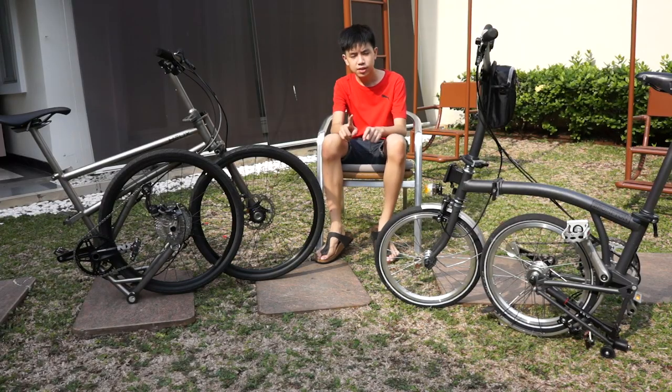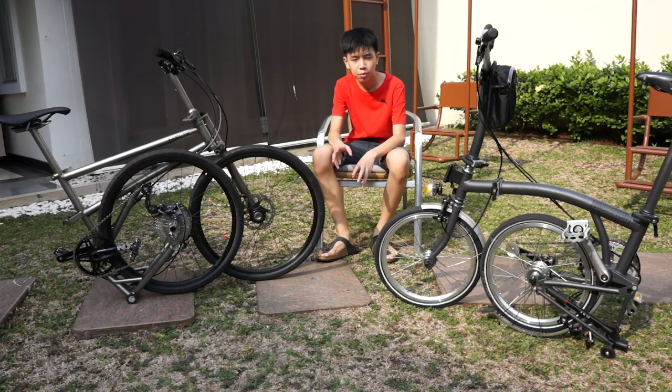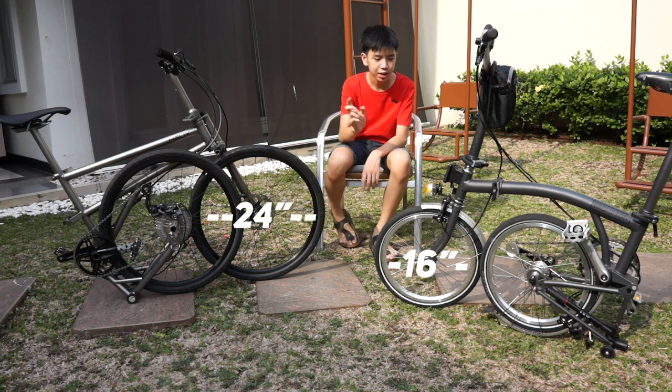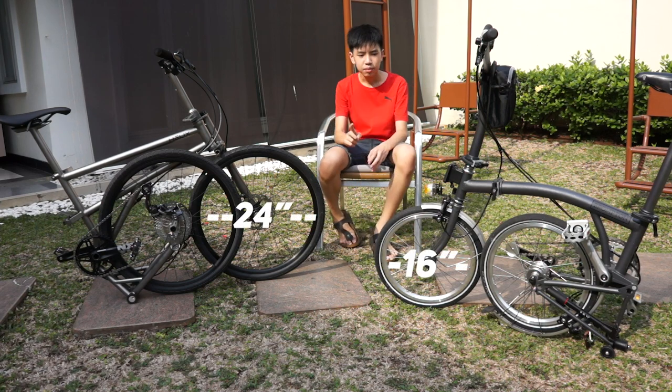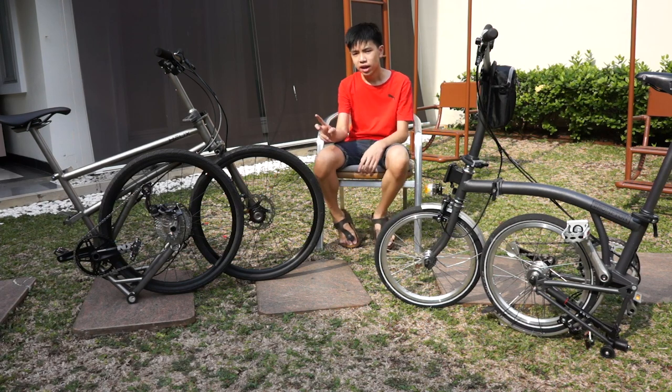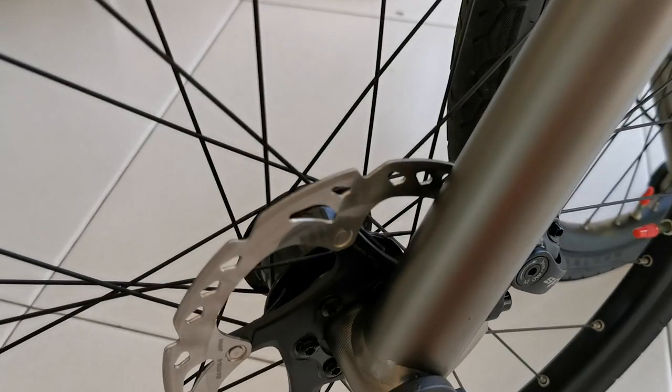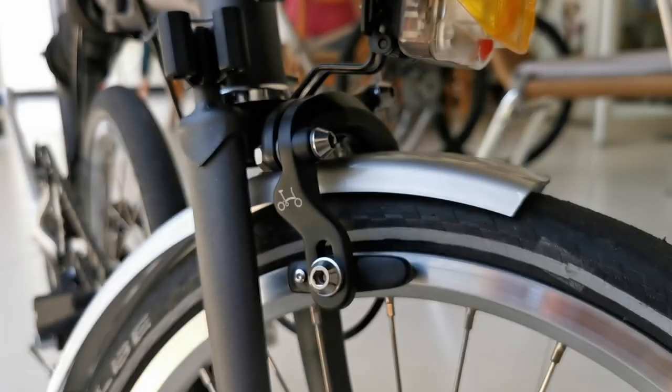Another difference is the wheels — I already mentioned the size: the helix has 24-inch wheels and the Brompton has 16-inch wheels. The other difference is the brakes: the helix uses disc brakes while the Brompton uses standard V-brakes.